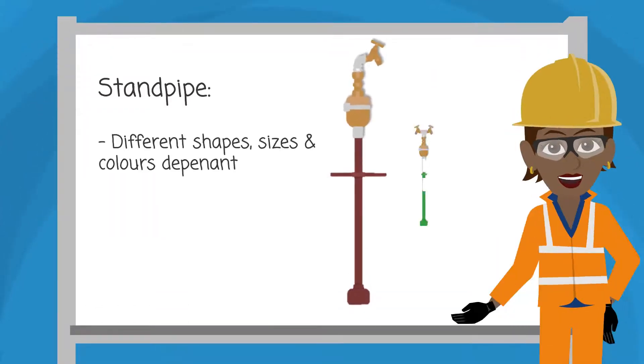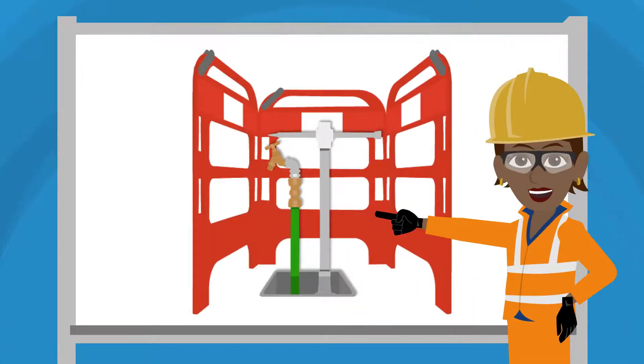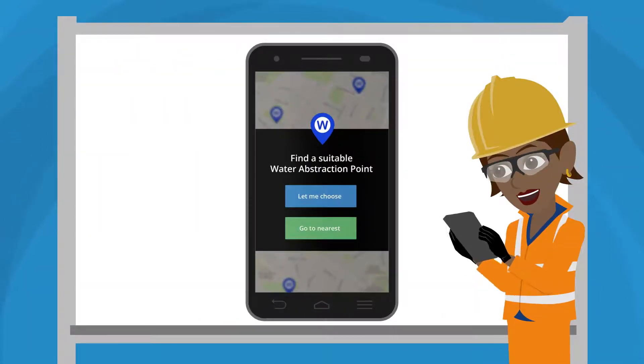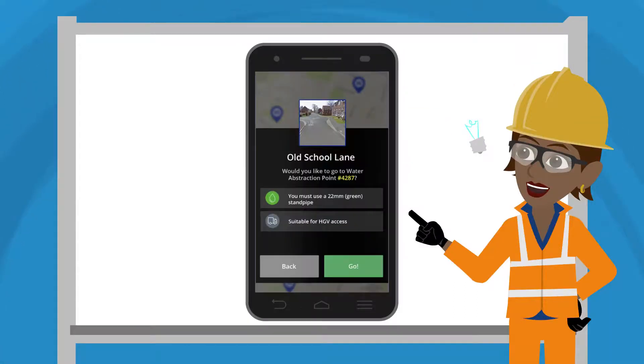She'll also need the correct standpipe. These come in different shapes, sizes, and colours dependent on the water company, and feature a double check valve to prevent water going back into the outlet. She'll also need to use the water abstraction activity within FieldViewer to locate a suitable abstraction point and establish which standpipe to use.